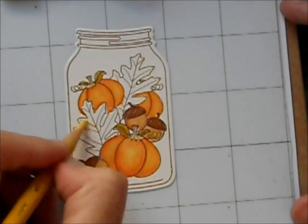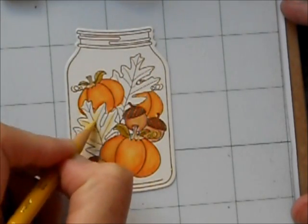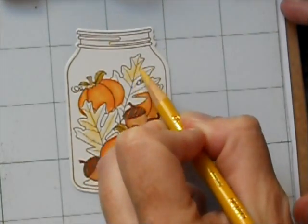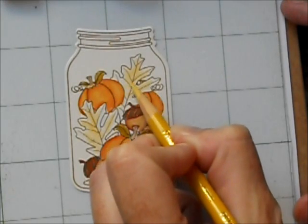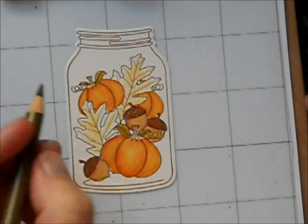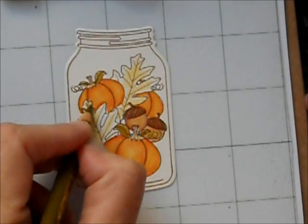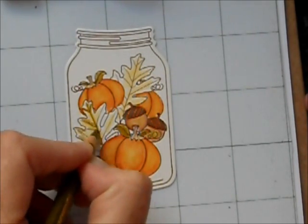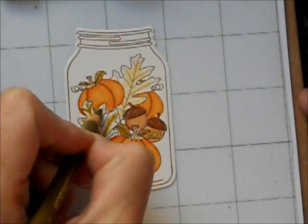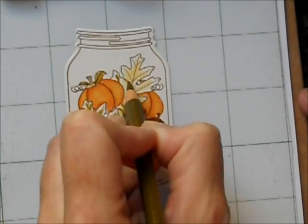For the leaves, I'm starting out with Jasmine. Jasmine is a very warm, light yellow and this will be the highlights on my leaves. Now I'm going to skip right to my shadowing and my darker color on this. The nice thing about fall leaves is that there's really so many variations that you don't have to worry too much about it. This is my Artichoke pencil again. By using similar colors or the same color over and over, you will get a very consistent look in your project.